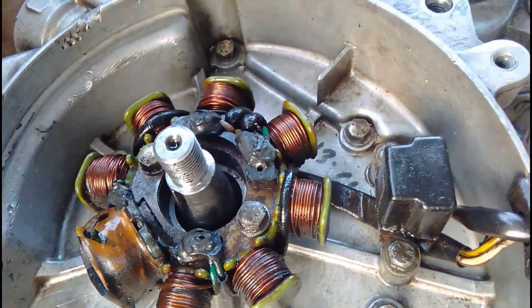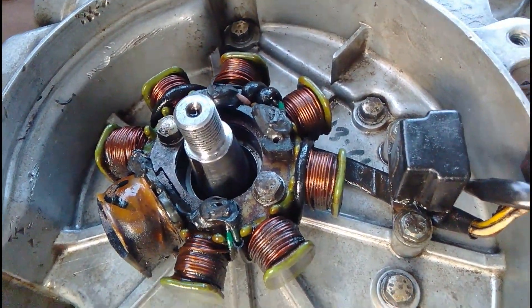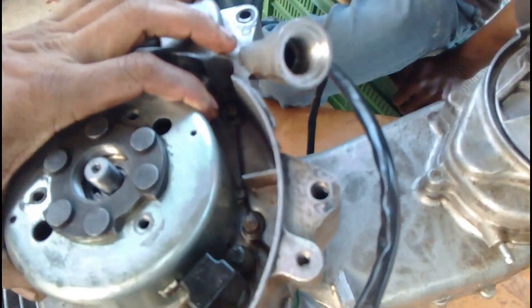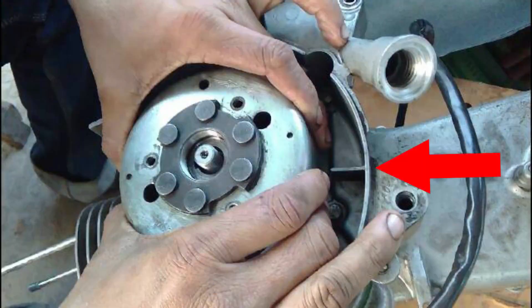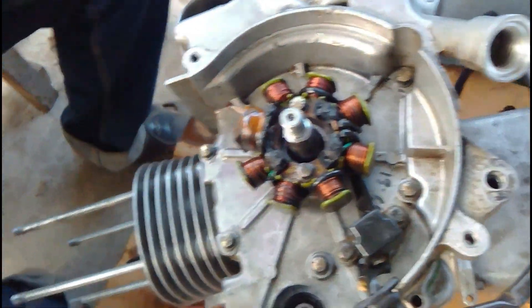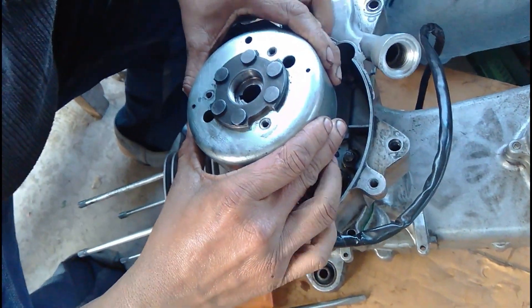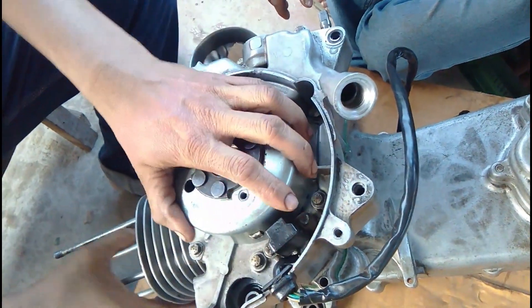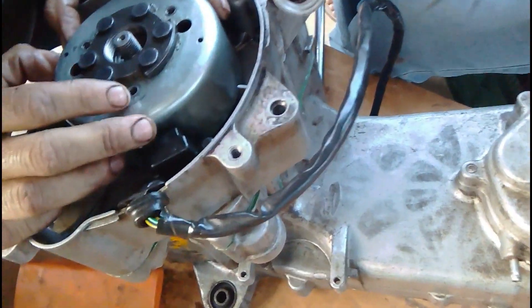We don't know which side has the marking on the crankcase that shows the top dead center. After putting the magnet in, we find the top dead center — you can see this is where the top dead center marking is, and the T aligns with this mark. When the T marked on the magnet aligns with the marking on the crankcase, this is where the piston is in its highest position in the cylinder — which is also known as top dead center.